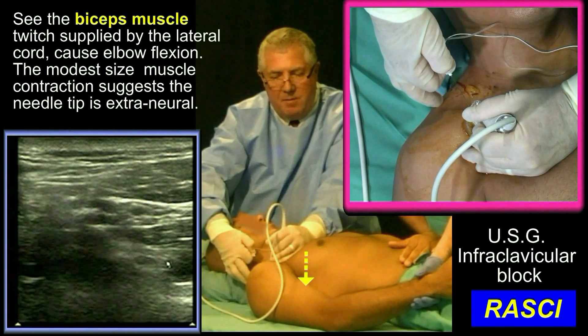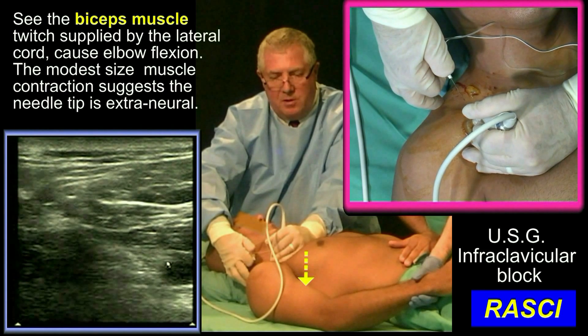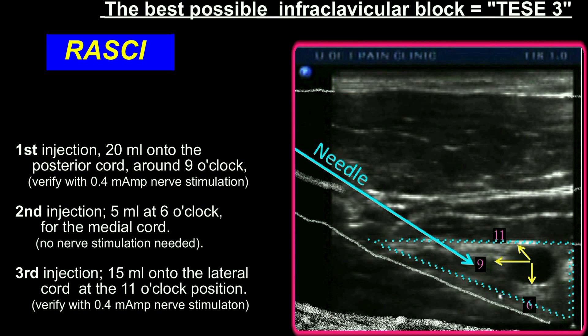I'm now going to come back and find the lateral cord. And there's my biceps twitch — see the brach.